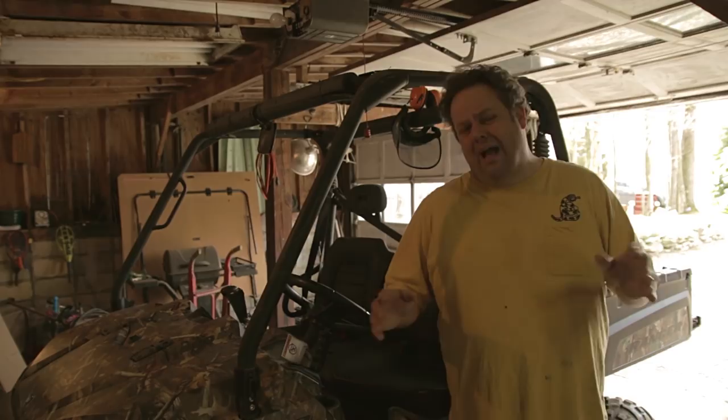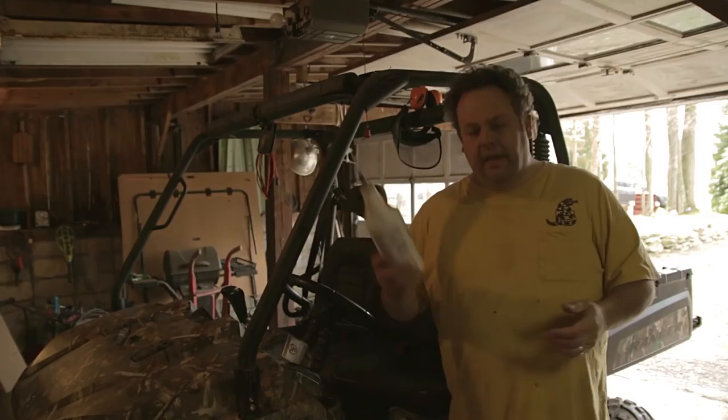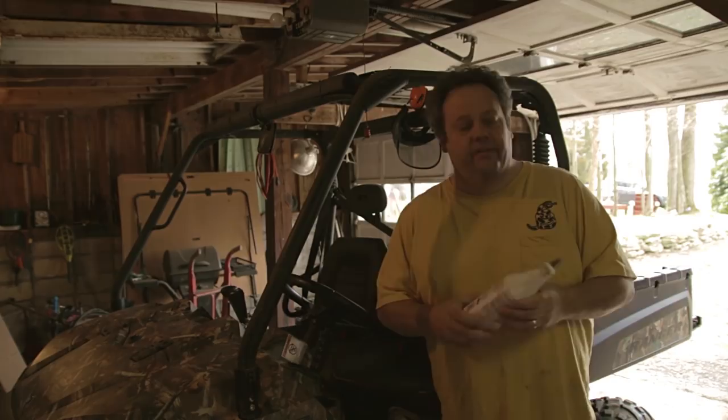You're going to need some Demand Drive fluid. It doesn't take much, but make sure you get some of that — that is the front-end transmission fluid. One bottle will actually change the front end several times. When I'm changing the oil, I also put some oil stabilizer in there. I don't know that it's recommended, but a buddy of mine who works at an auto parts store recommends it and I don't see where it hurts anything. For the rear end — the main gear case, the main transmission — you're going to use the AGL Full Synthetic Gear Case Lubricant and Transmission Fluid.